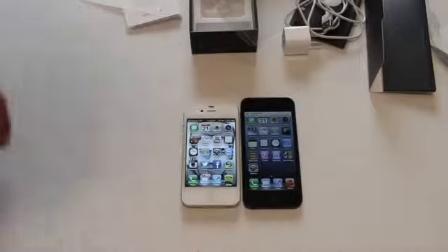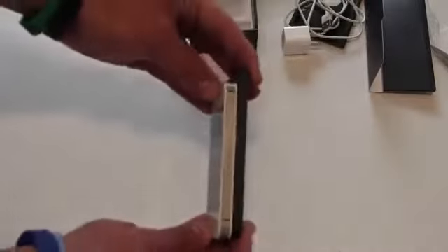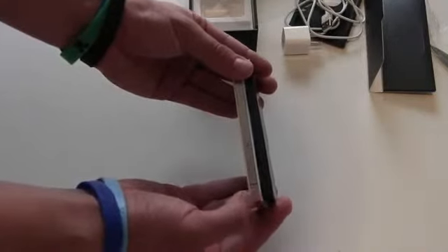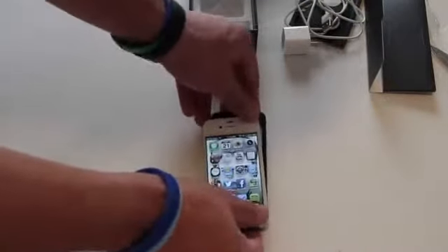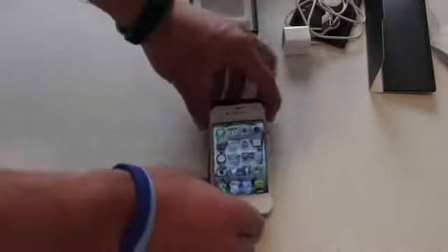There's the iPhone 4S and there is the iPhone 5. Let's go ahead and put them together. You can see it is a good bit thinner — it's actually about the thickness of just the metal on the iPhone 4S, or at least it seems that way. And it's also a good bit taller, as you can see. I got it lined up — it's about a half an inch taller right there.